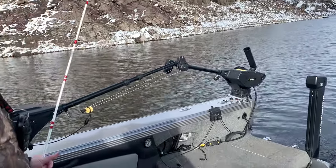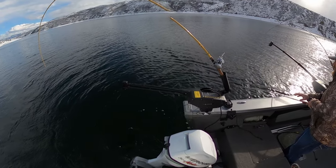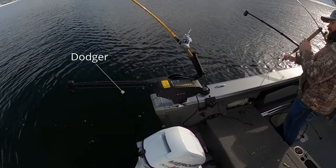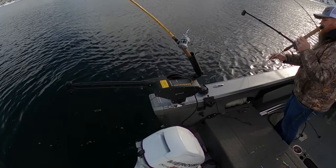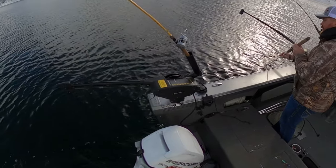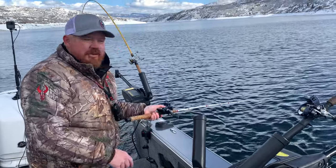Next, I'm going to put this lure in the water so you can see the speed we're going and how it's kicking. You can check and make sure you're getting exactly the action you want. This helps you determine if you want to go faster or slower. Check that action, and if the fish don't like it that day, switch it up — make the leader longer, go faster — it all depends on what the fish want that day.